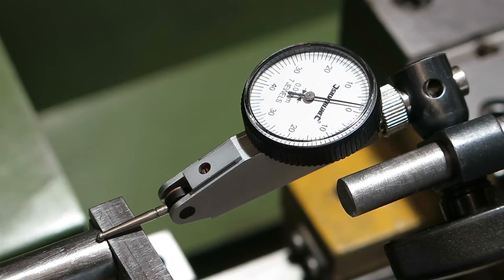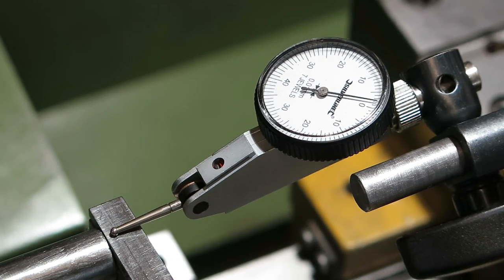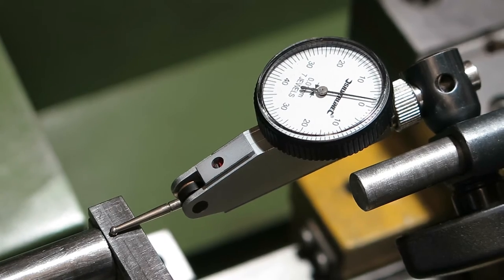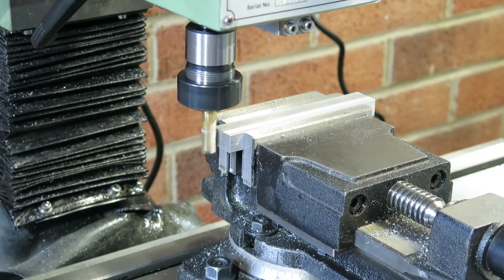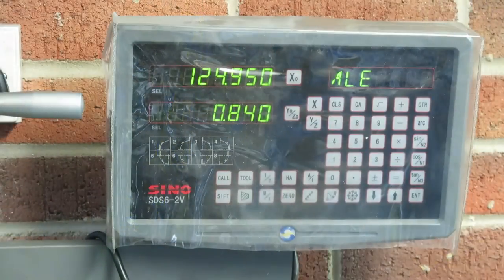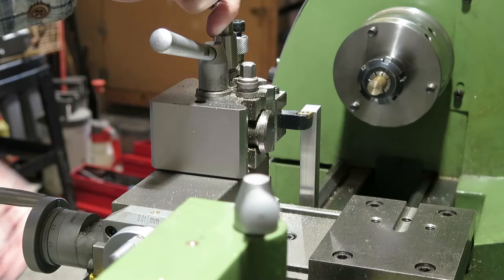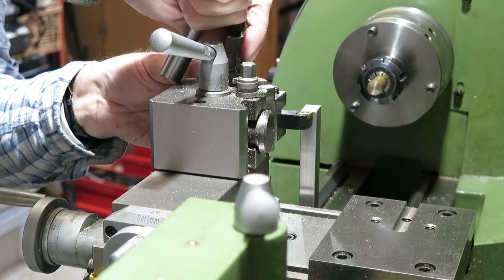Now I'll re-measure, and I think to be honest that's good enough for me. So I've added up the height of the 123 blocks and the height of the slip gauge set, then subtracted half the diameter of the silver steel bar. That gives me 124.96mm, so now I'm going to cut a reference bar that's 124.96mm long.